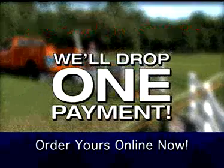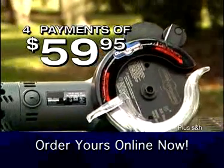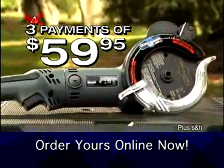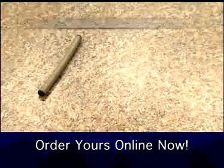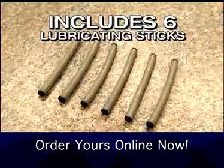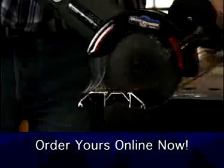But wait — in this special TV offer, we'll drop one payment. Get the amazing Dual Power Saw Plus for just three payments of $59.95, and it gets even better. You'll also get six lubricating sticks to help glide right through all kinds of soft metal and keep the blade sharp.